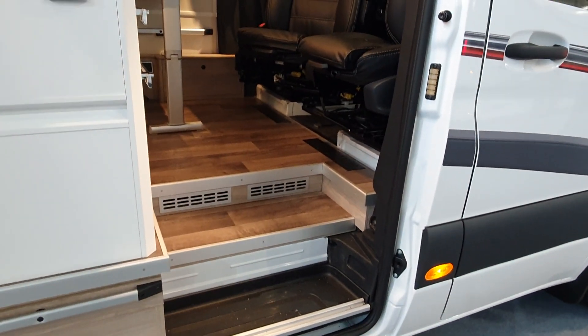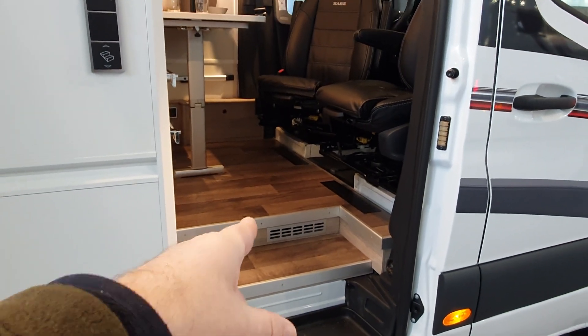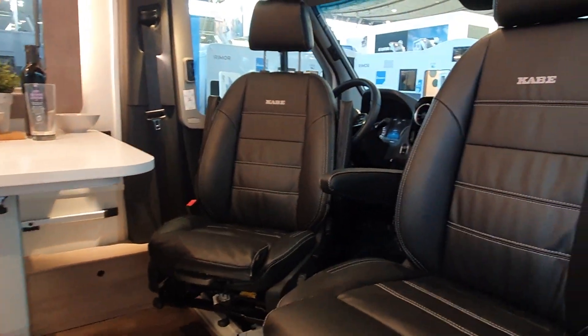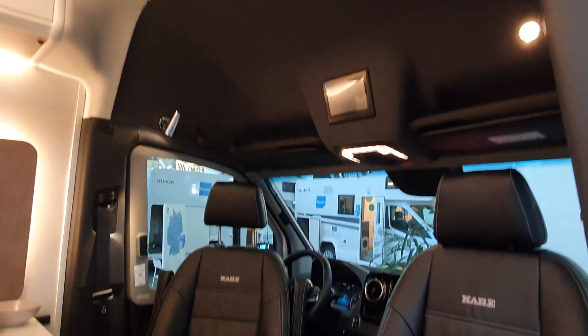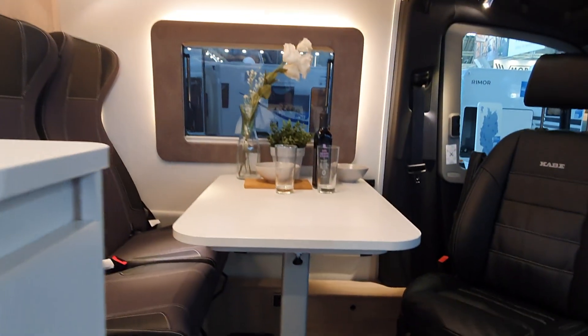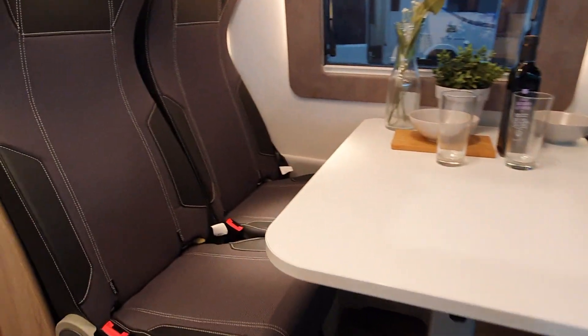As you come in, there's a double floor here and we've got the heating built into it. Cabe comes from Sweden — it gets a bit nippy there from time to time, so the vans have to respect the temperature and be built for the cold.